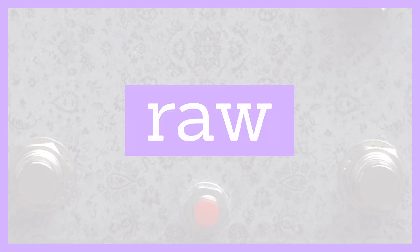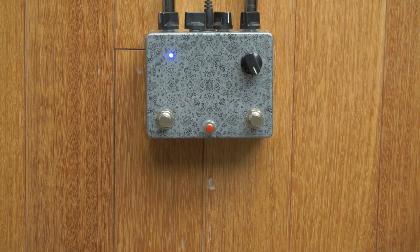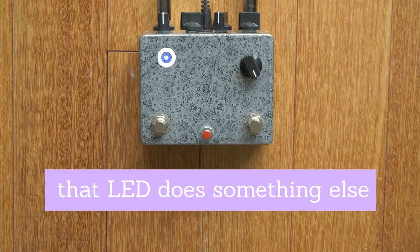Whether accidental or on purpose, broken things can be useful. Our third category is raw — things that are kind of unfinished or a bit crude. This pedal is actually a bit of a prototype, a transition from a first test to the production unit. One of the critical flaws is that it doesn't have an LED to show you when it's on. It's two channels of delay and sampling, and I use it because of how messed up it is — it makes it special for me.